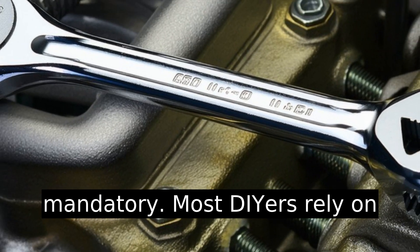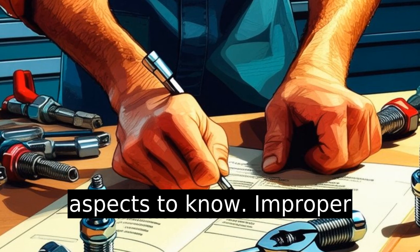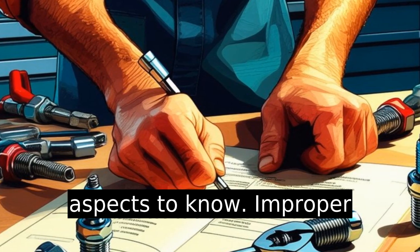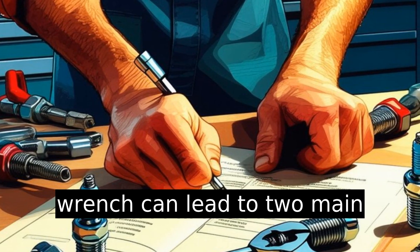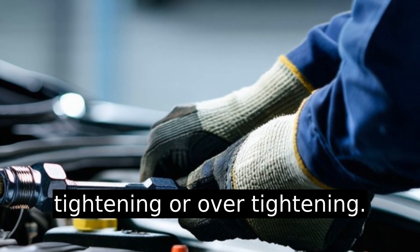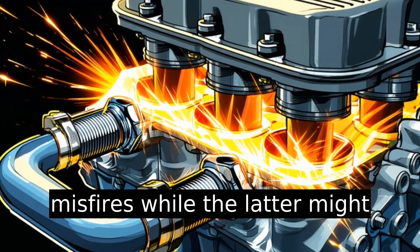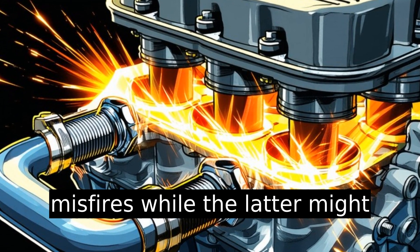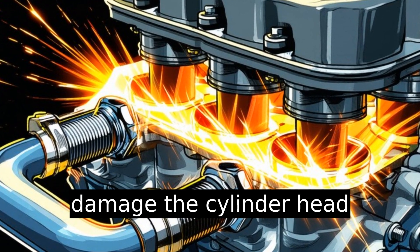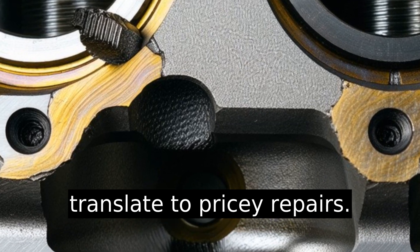Most DIYers rely on feel, but there are some crucial aspects to know. Improper installation without a torque wrench can lead to two main issues: spark plug under-tightening or over-tightening. The former can cause engine misfires, while the latter might damage the cylinder head threads. Both scenarios could translate to pricey repairs.